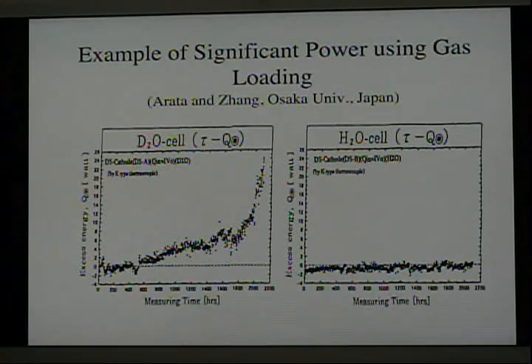These graphs show a different kind of effect discovered by Arata and Zhang in Japan. They place palladium black — very finely divided palladium that has been pre-tested — sealed inside a palladium tube. The tube is placed in an electrolytic cell containing heavy water. A current is passed so that the heavy water decomposes on the palladium tube, which is the cathode, and gradually the deuterium diffuses through the wall and builds up a pressure of very pure deuterium gas within the tube surrounding the palladium black.